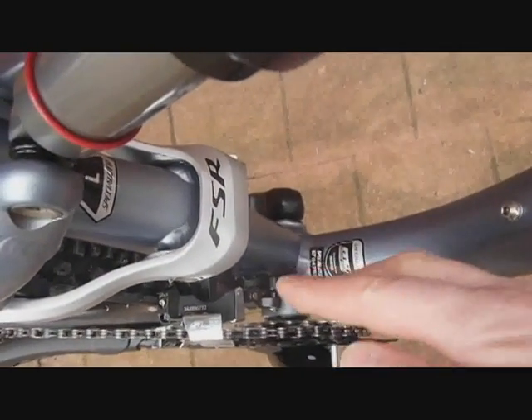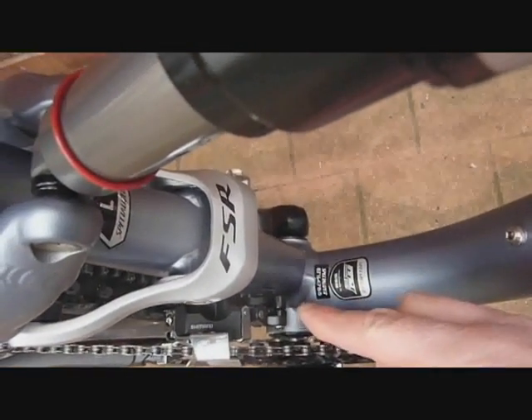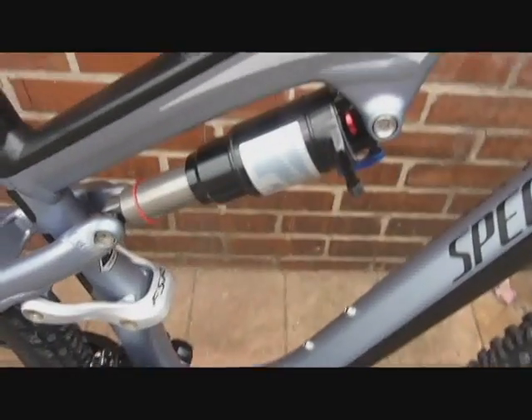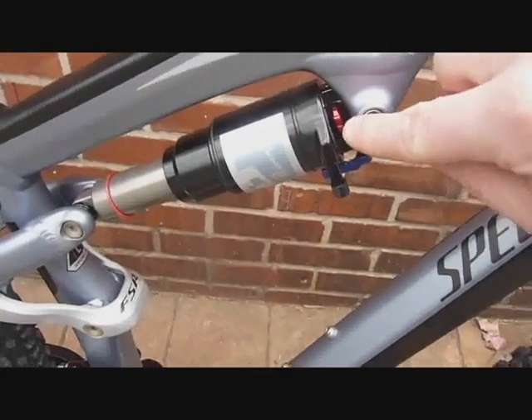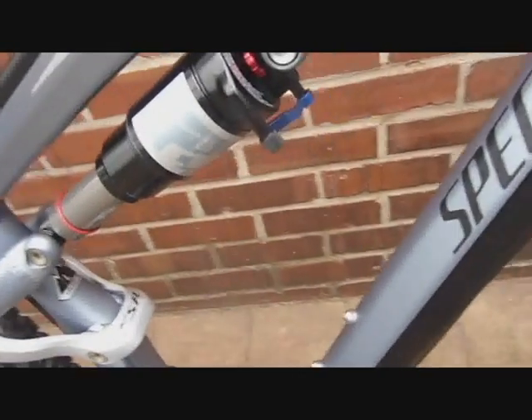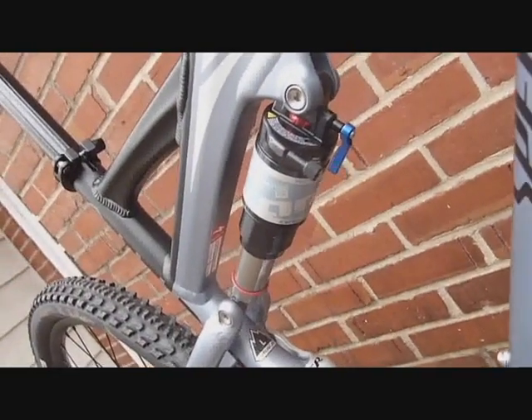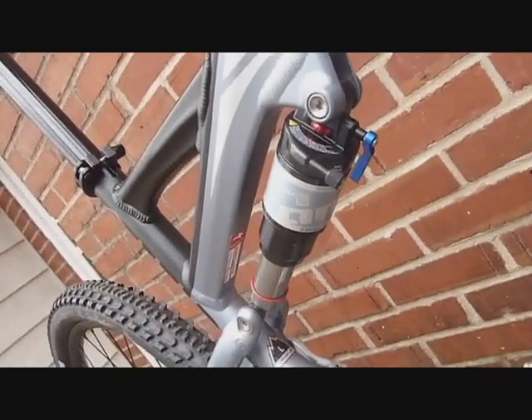Onto the front derailleur — the Shimano SLX version, which is also mounted to the swing arm and cycles along with the suspension. It works very well. The RockShox air shock features a rebound dial and lockout. It is a 1.9-inch stroke, so measure off 1.9 inches when you set your sag.